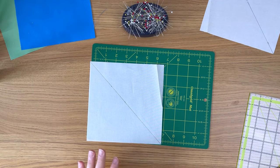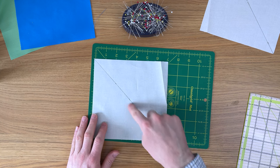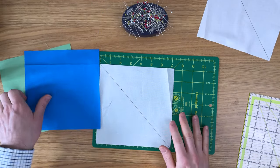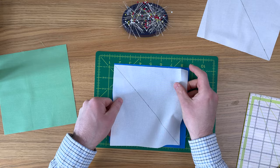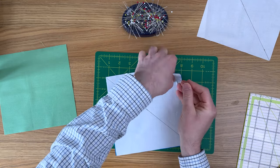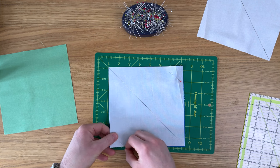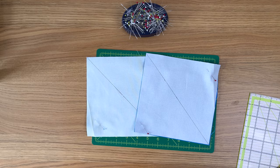You definitely want to pin this so it doesn't move, keeping pins away from the sewing line. Get your fabric B and C squares and place them right sides together. Put a pin in the opposite corners from where you're going to be sewing — that will keep everything nice and stable as you sew. That's the prep done and we are ready to sew.